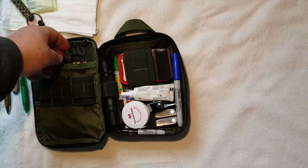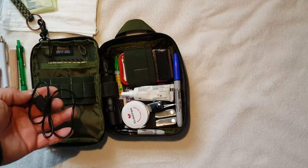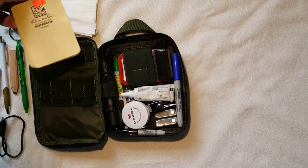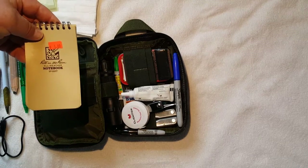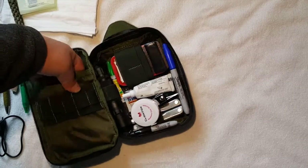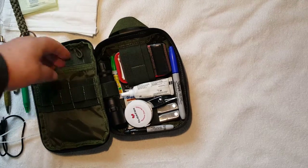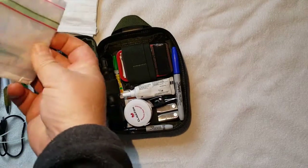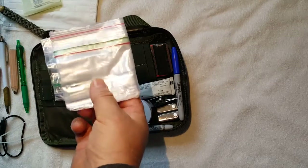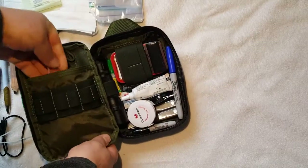I have a USB charger for my Android cell phone. I have an all-weather notebook — Write in the Rain essentially is what it is. I have zip ties, and I have ziplock plastic bags — I've got about three large freezer-size bags in here.